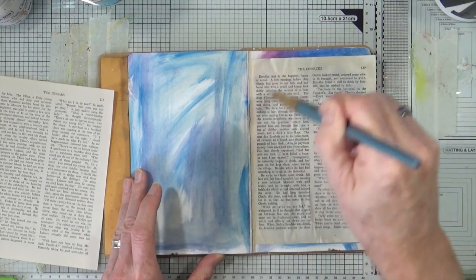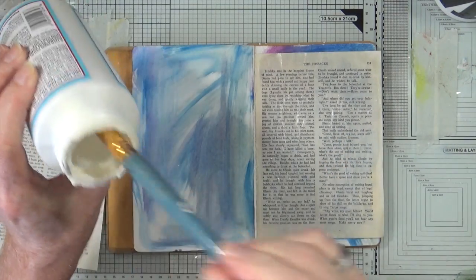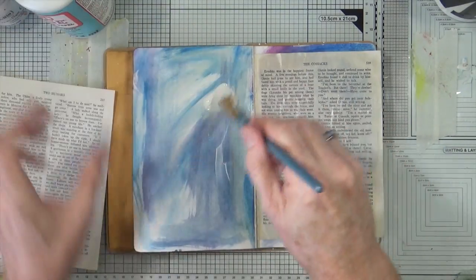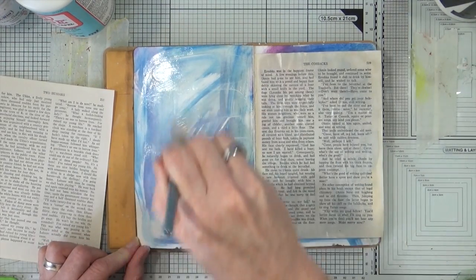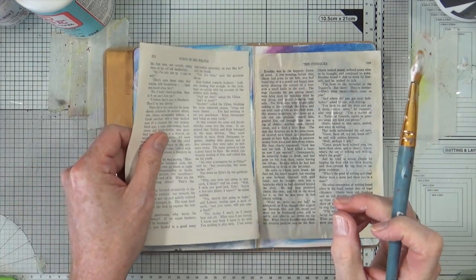Most of those air bubbles will come out. And if they don't, they don't. Who cares really? Not me. I mean it's not as though I'm trying to create a museum piece or something to hang in a gallery or display in a magazine. This is just for me. So what?